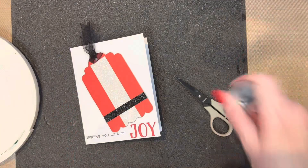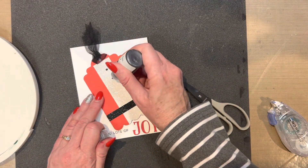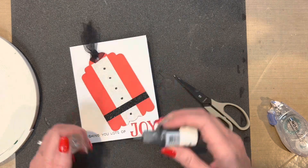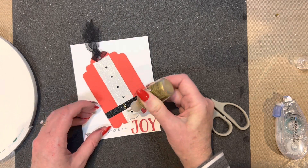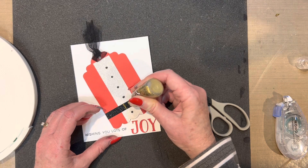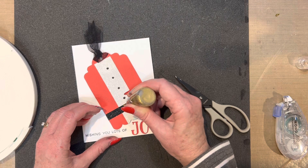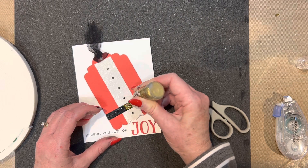I'm going to use my black liquid pearls to add some buttons down the front of that glitter paper, and then I used my gold stickles to make a buckle on the black shimmer trim so that it looked like Santa's belt. And that's as quick and simple as this card comes together.